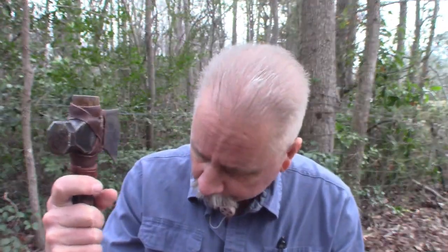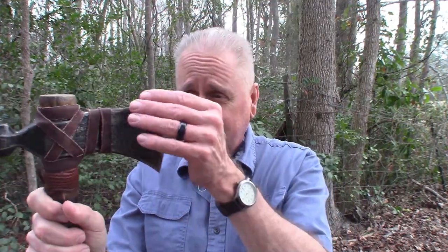It's very windy today. I hope the wind's not messing up the audio. If it is, I am sorry. This tomahawk has been with me for a number of years and it has held the test of time.